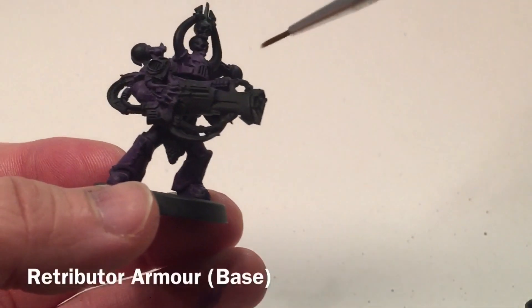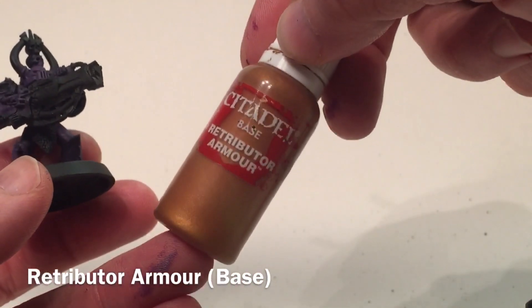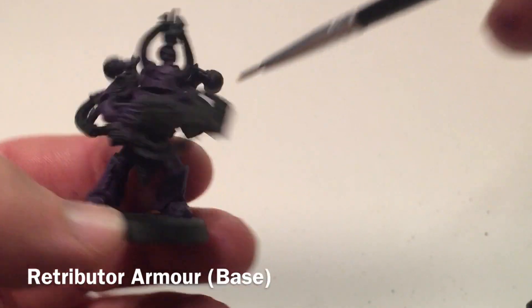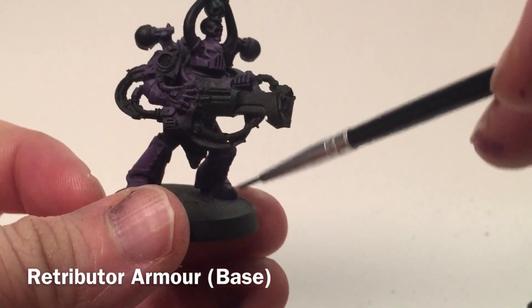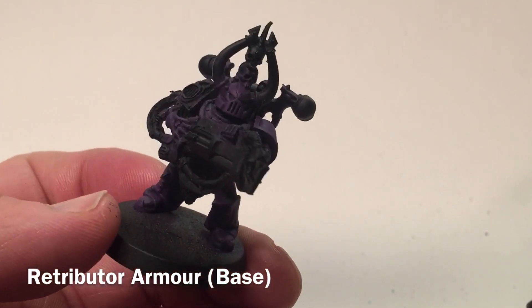With our new color, we're going to start doing the trim. We'll start that with Retributor Armor as a base and begin going along all of the trim on the shoulder pads, as well as the horns, the backpack, and the trim along the legs and the shins. We'll do all that now and meet back in a few moments.